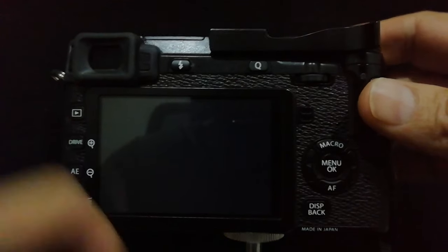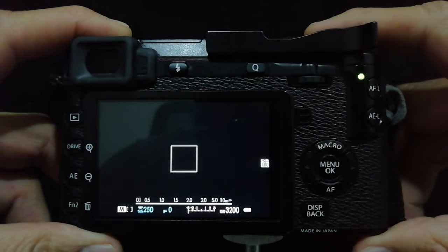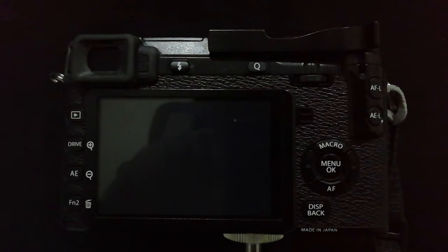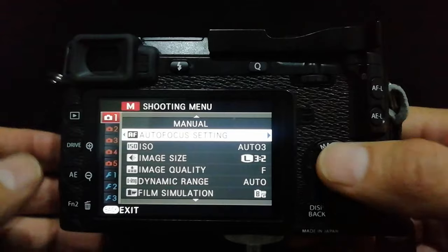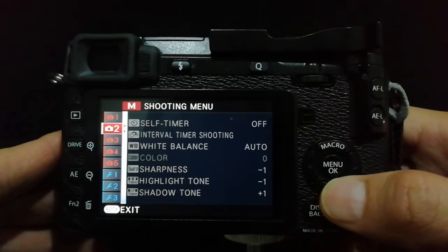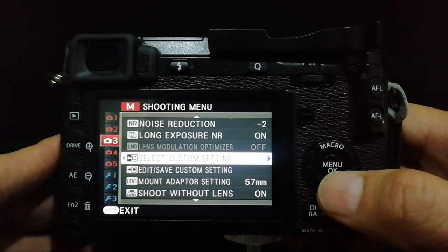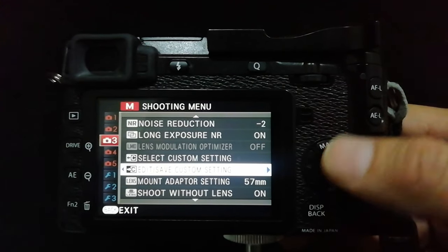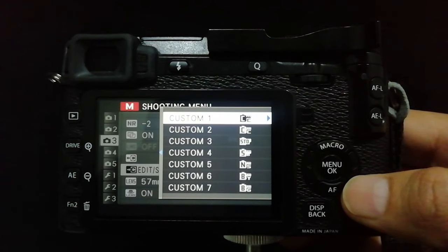Okay guys, so about my recipes — my setups or presets, however you want to call them — you want to go into the menu, I think it's number three, and then go to 'Select Custom Settings' or 'Edit/Save Custom Settings.' Let's go here and select Custom One.